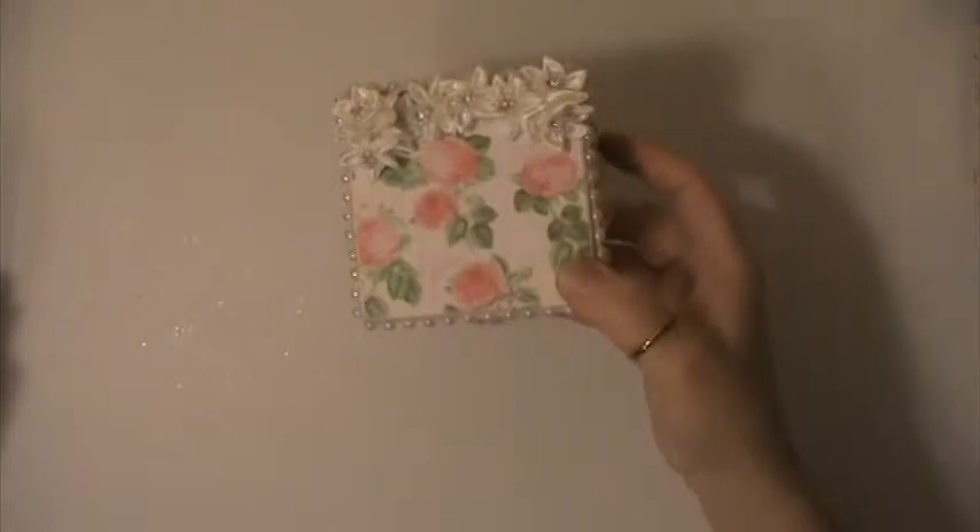And then on the inside, this is also from the Graphic 45 Botanical Tea Paper — beautiful paper. I hope she likes this, and I want to thank you for watching and have a great day.